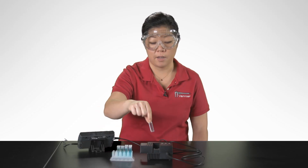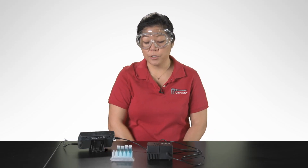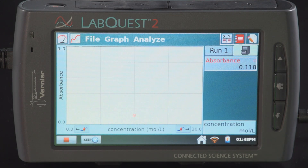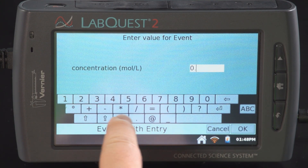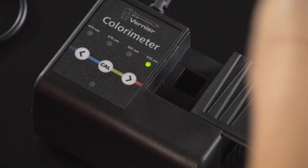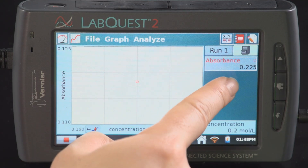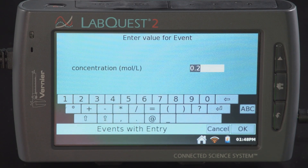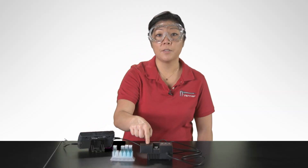Insert your first sample into the cuvette slot. For these samples, I have arbitrarily determined them as 0.2, 0.4, 0.6, 0.8, and 1 molar. Once the reading has stabilized, tap on the key button and enter the concentration. Remove the sample and place the next sample into the cuvette slot. Repeat these steps for the rest of your samples.